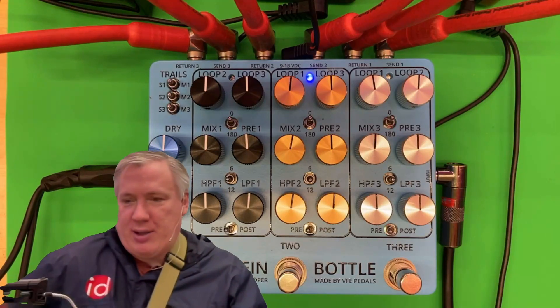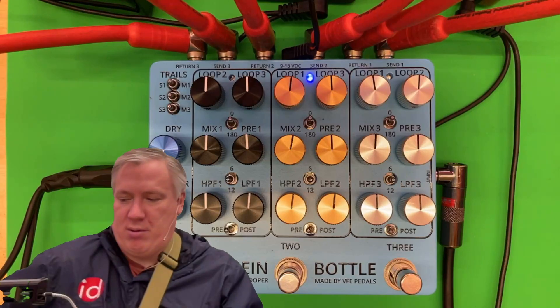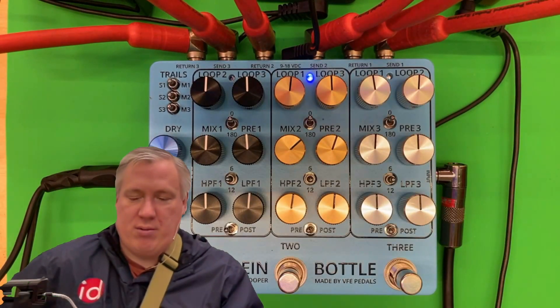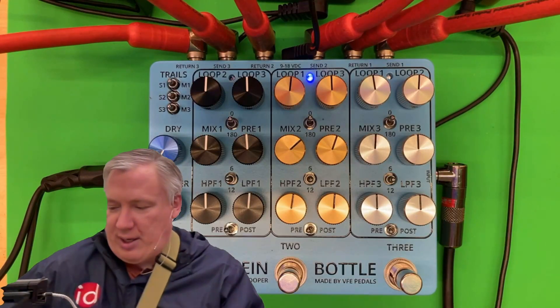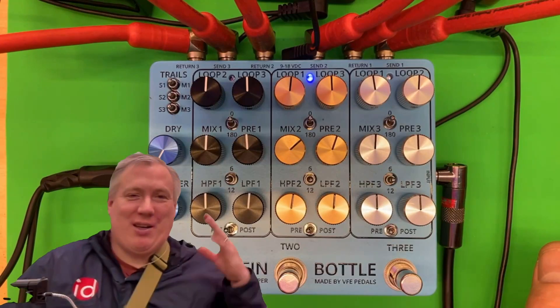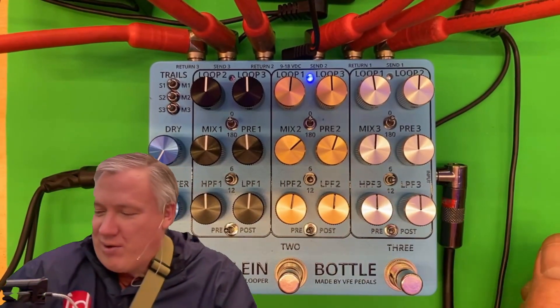So there's my stereo delay. I've got the dry signal and if I take this out, it's just the effect. I'll turn that up and give it a little more. There's that stereo effect, which is awesome to see in a Klein bottle. It's obviously a stereo effect, but now I know I can mix and interact with that all over the place.